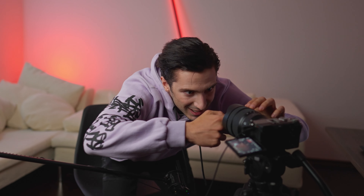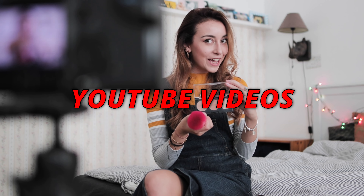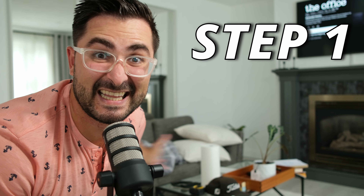So you want to learn how to start recording YouTube videos — that's awesome. In this video I'm going to show you how to easily set up your living room to start recording professional-looking YouTube videos. I'm going to show you how to set up the room, how to set up lighting, and some tips to help you get started so you can start making YouTube videos today.